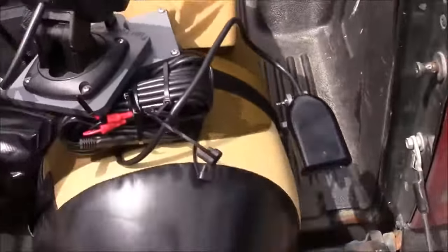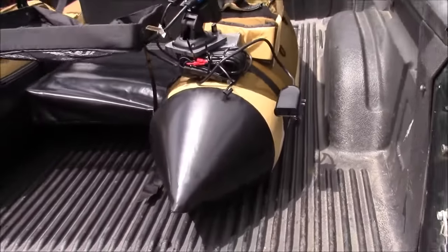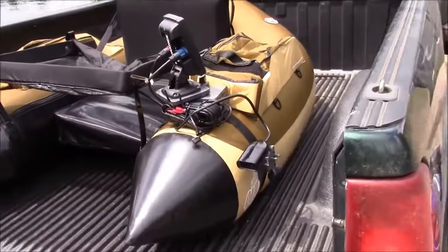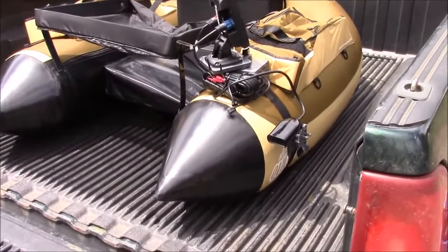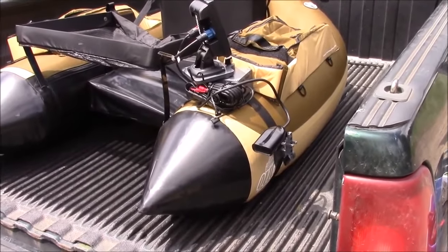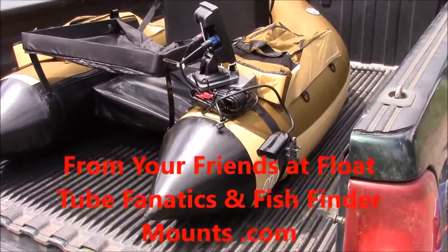So you can see how versatile the whole setup is. You just throw it in there, tie it down, and away you go — maybe you go to the next lake. This is Wade from FishFinderMounts.com showing you how our float tube transducer mount setup works and how versatile it really is. Thanks for watching everyone.